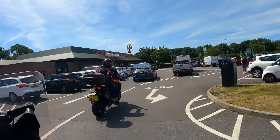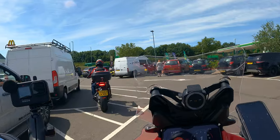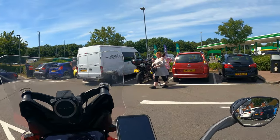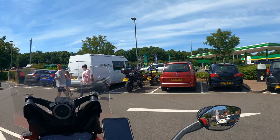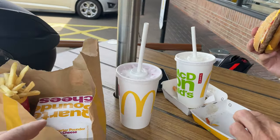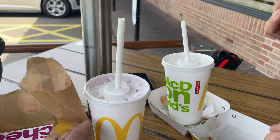We've just pulled into McDonald's — we're going for a bit of gourmet dining again. Going to get a milkshake and cool down. Even the local police have had the same idea. We've gone for the 99 pence offer — quarter pounder with cheese, large fries and a strawberry milkshake.